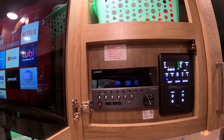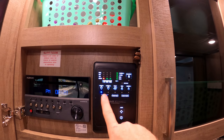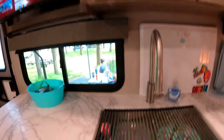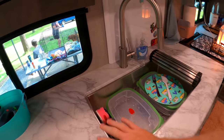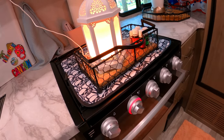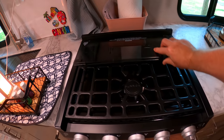Right here you have your DVD player, your radio, and all of your controls. You also have your tank levels, and the water heater is gas and electric. There's your water pump, your exterior lighting, your awning and slide in and out — all your controls are right there. There's also a neat little roll-up feature that you can use for drying dishes, and it has a very large sink. Up top is a three-burner stove made by Perion.